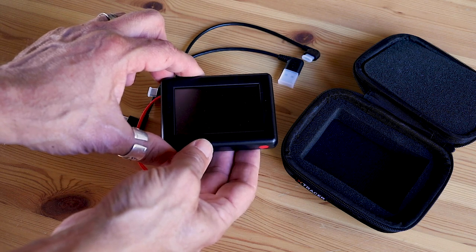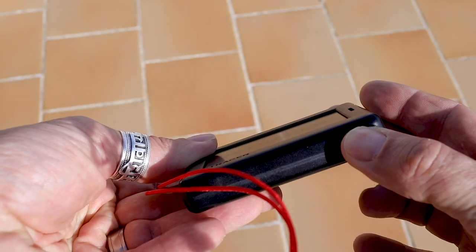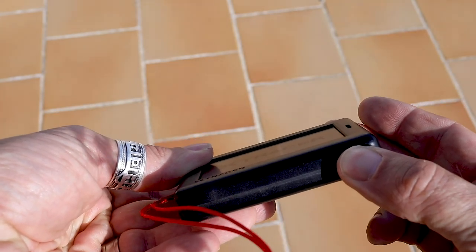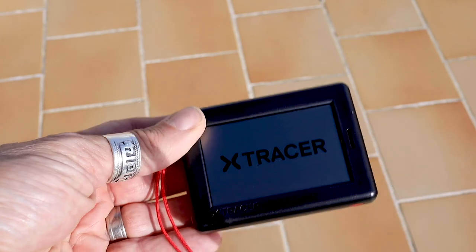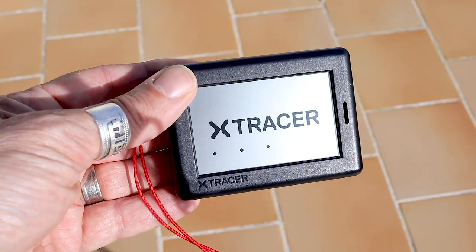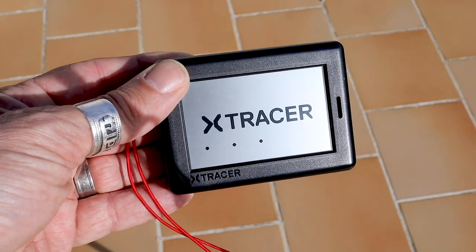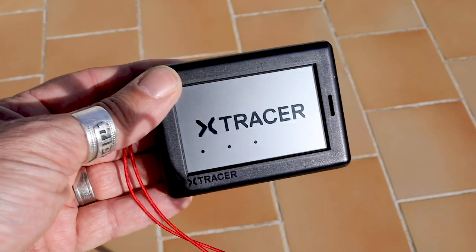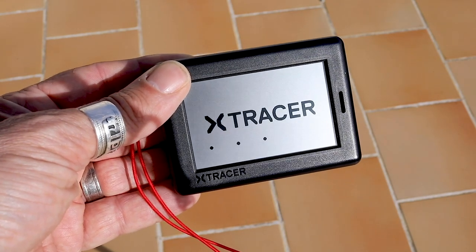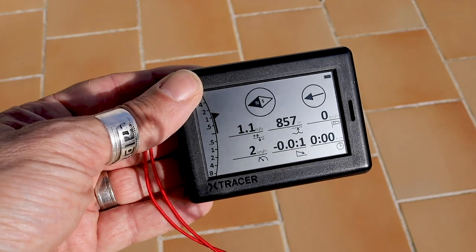So I'm going to take it outside now and turn it on. We're just going to start the unit up — just press and hold the red button. And then we get this screen, and it'll take a little while to start up. So now it's trying to acquire its GPS fix. And here you go — this is the main screen.